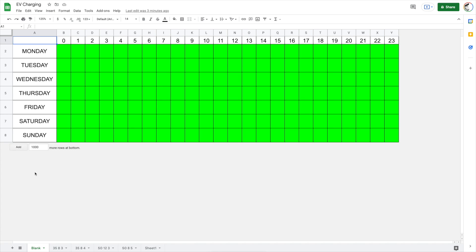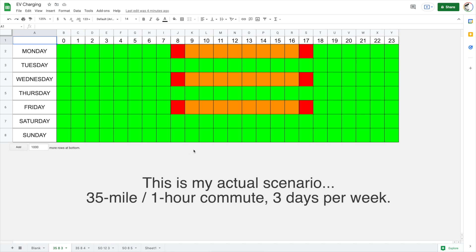To illustrate this point, I created a grid that has seven days down the left side and 24 hours across the top. Every one of these boxes represents one hour in your week. When they're green, your car is available in the garage and available for home charging. Red is when you're driving, and orange is when your car is sitting in the parking lot at work. The first scenario is going to be a 35-mile commute.